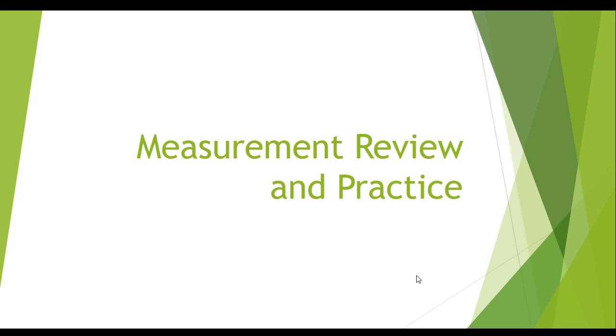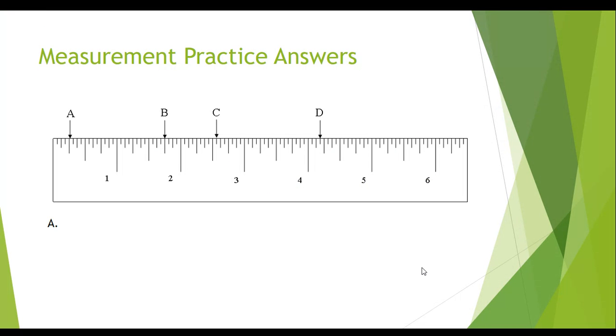Hello, everybody. We're going to go through a little review and go over that worksheet that you were assigned in the last class after the measuring. We had four answers that we wanted you to go through and find. If you haven't done it yet, make sure you go through and do it. If you have done it and weren't sure about the answers, we're going to go through them really quick to make sure you have a good understanding.